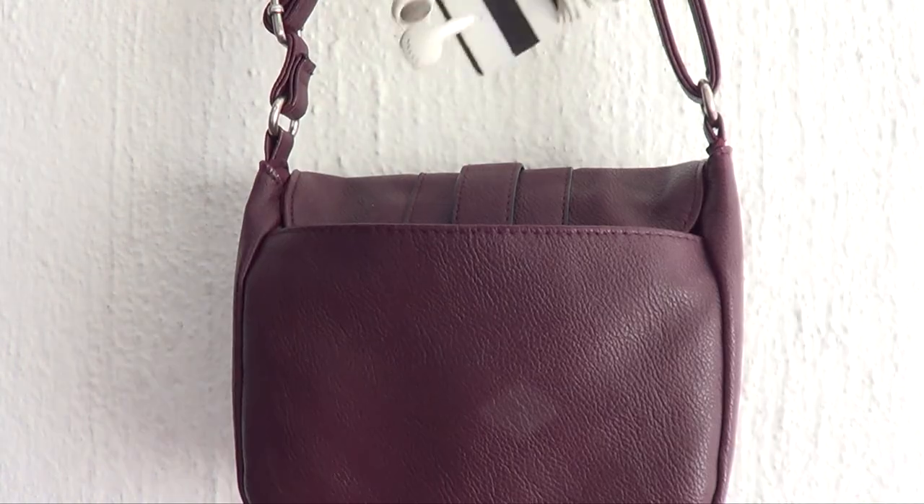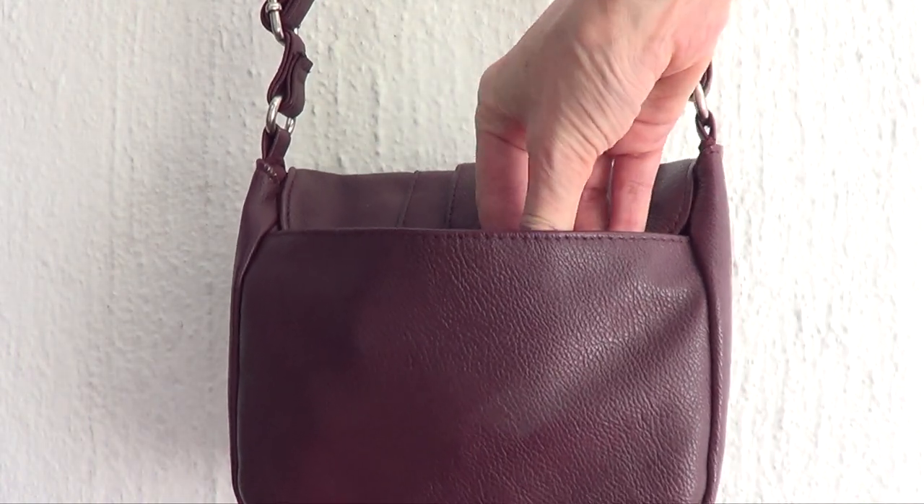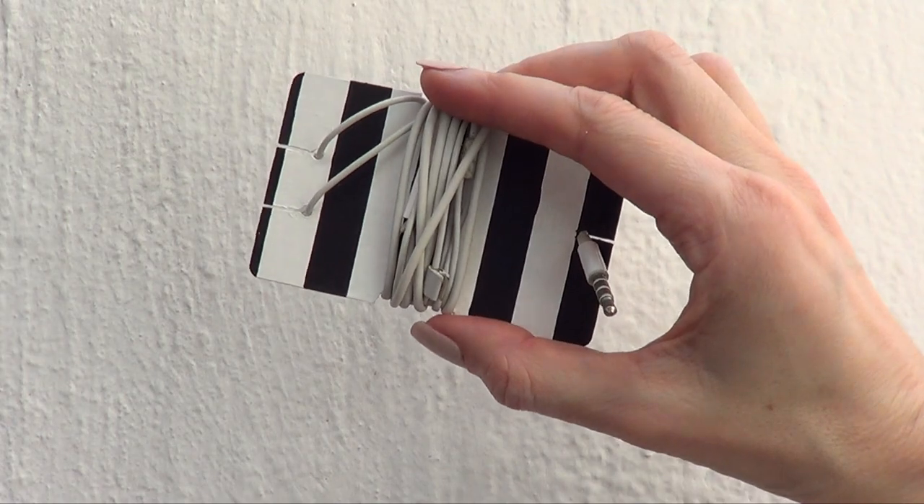Hey guys, it's Ray. Welcome to this earphone holder DIY. This one is pretty cool because it's pretty simple.